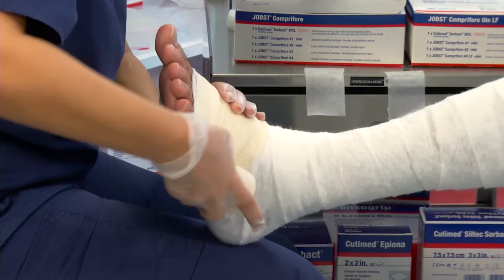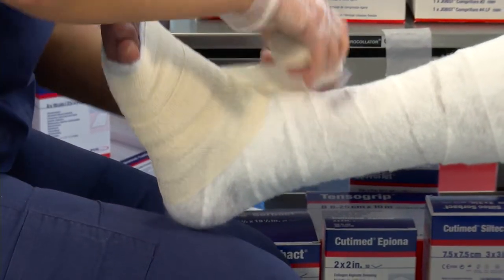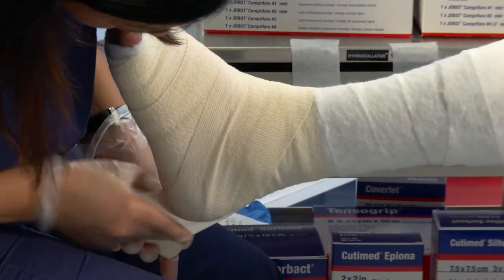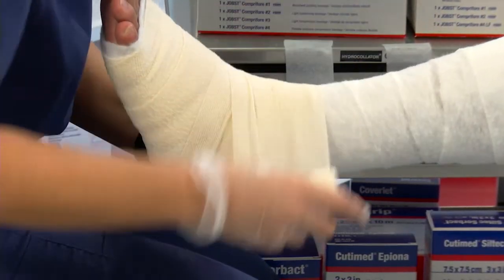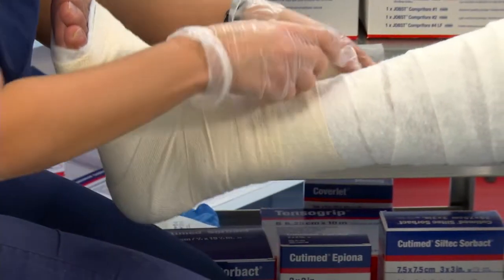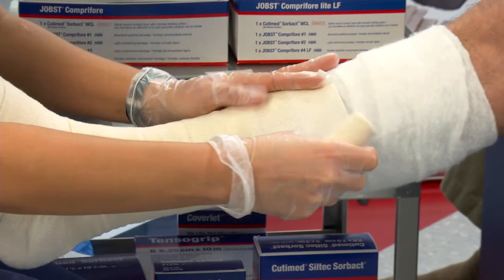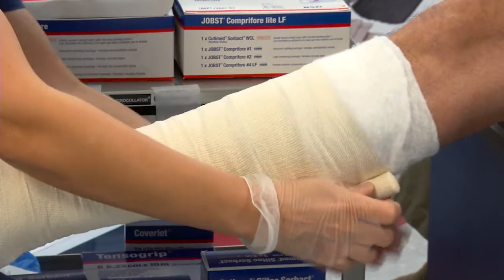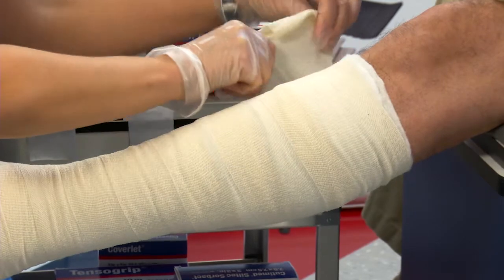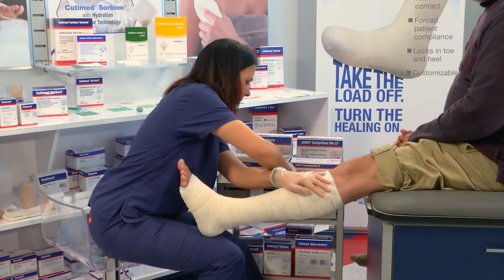We're going to apply it in the same fashion as layer number one. We're going to anchor it around the base of the toes. When we come to the ankle, we're going to do a figure of eight and come back and capture the heel. Then we're going to spiral up the leg in a 50% overlap. I have my tape ready to secure it in place.